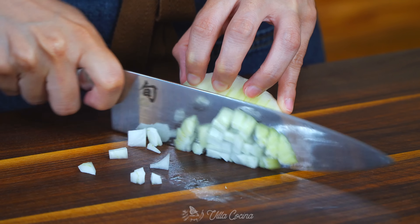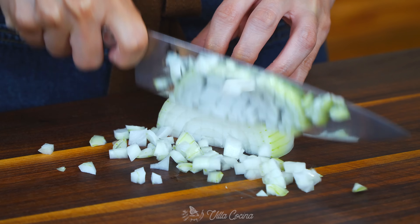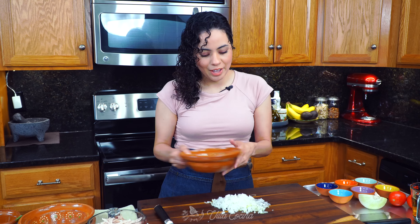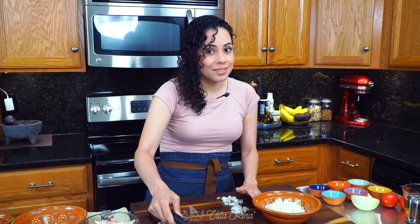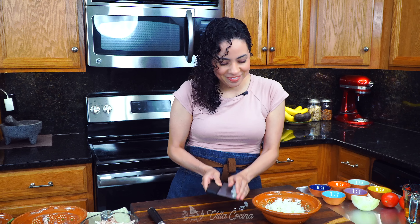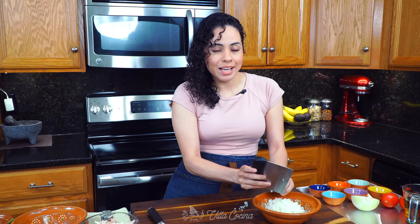I'll set the chicken aside momentarily because I need to dice half of a medium white onion. We also need to roughly dice a quarter of a medium white onion, and I'm gonna keep them separated because they are gonna be incorporated into the dish differently. Just follow me — you'll understand as we go.